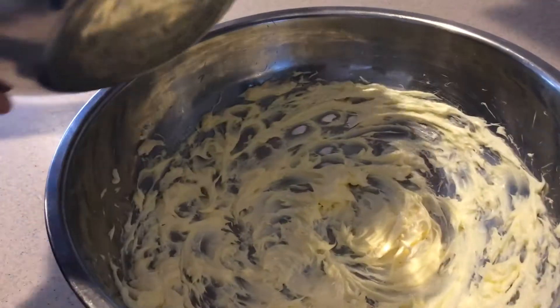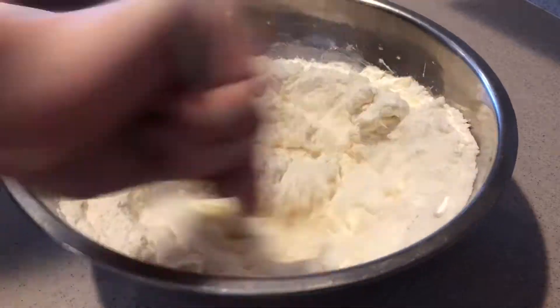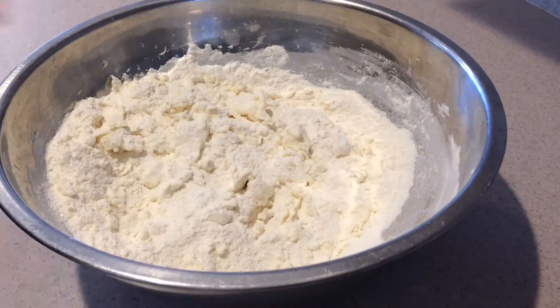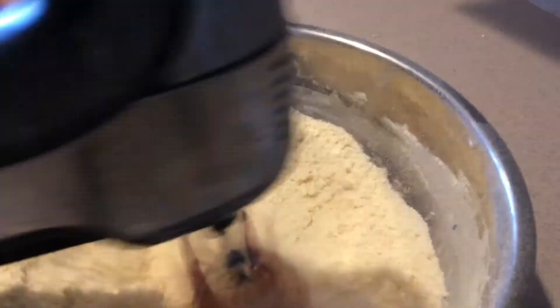Then add the dry ingredients in with the beaten butter. Start off mixing it in by hand, and then beat it in with the electric mixer on low speed until it forms fine crumbs.